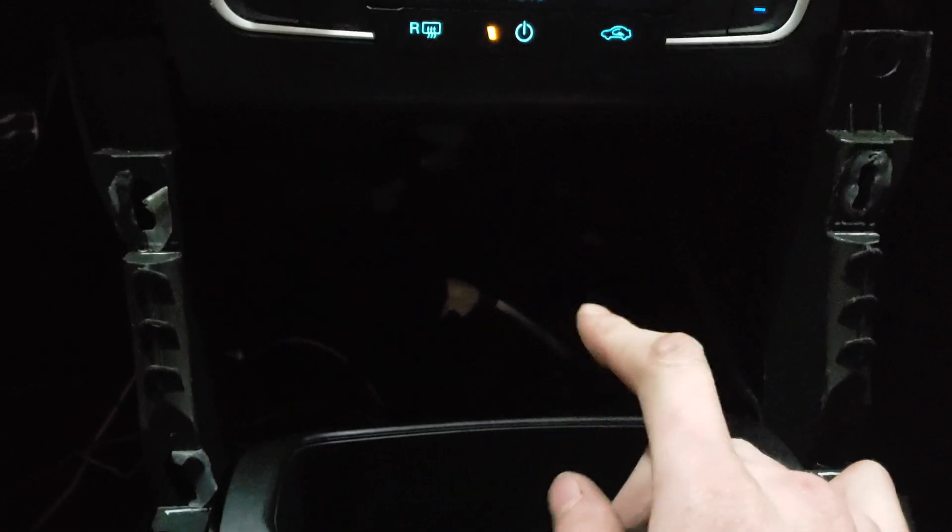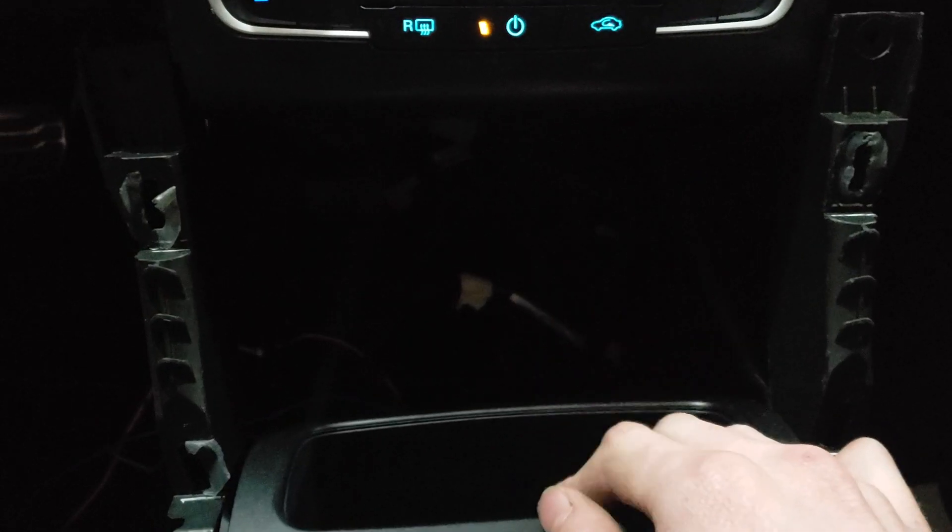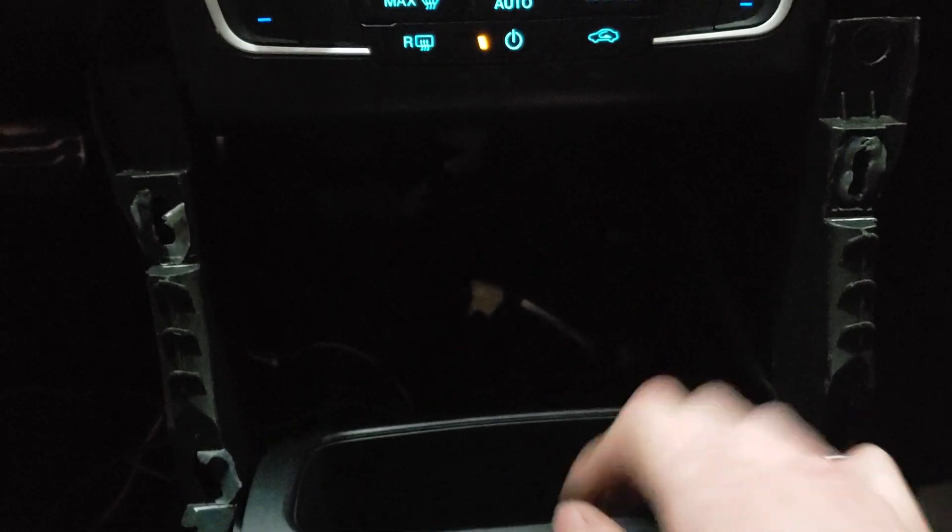This cubbyhole up front is supposed to light up but I cannot find the ambient lighting LED part for it, so that's just going to stay dark until I find one. That's just a little progress update on the ambient lighting — thanks for watching.